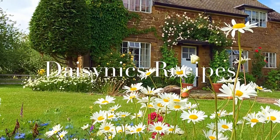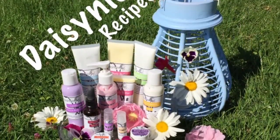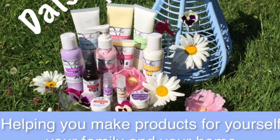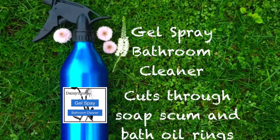Hello, welcome to Daisy Nix Recipes, helping you make products for yourself, your family and your home. Today I'm going to show you how to make a bathroom cleaner.